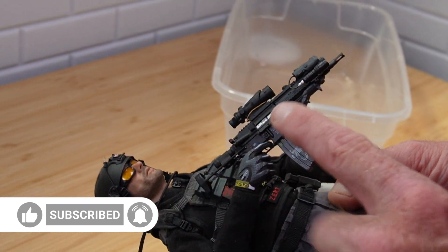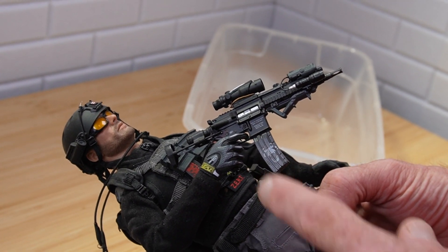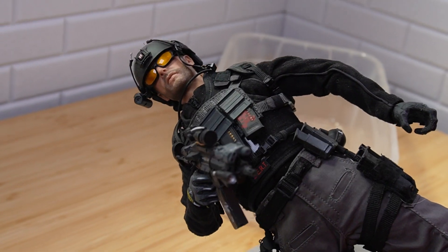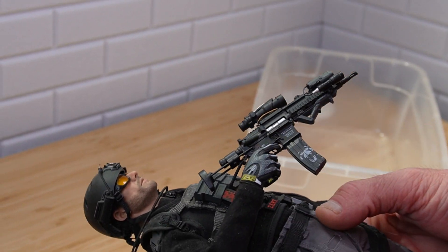The gun is an ENS gun — this is the 416C. This originally came on our first Cirque figure. It's got a whole bunch of stuff from other companies — this is Soldier Story. Super, super cool. Damn Toys hands.